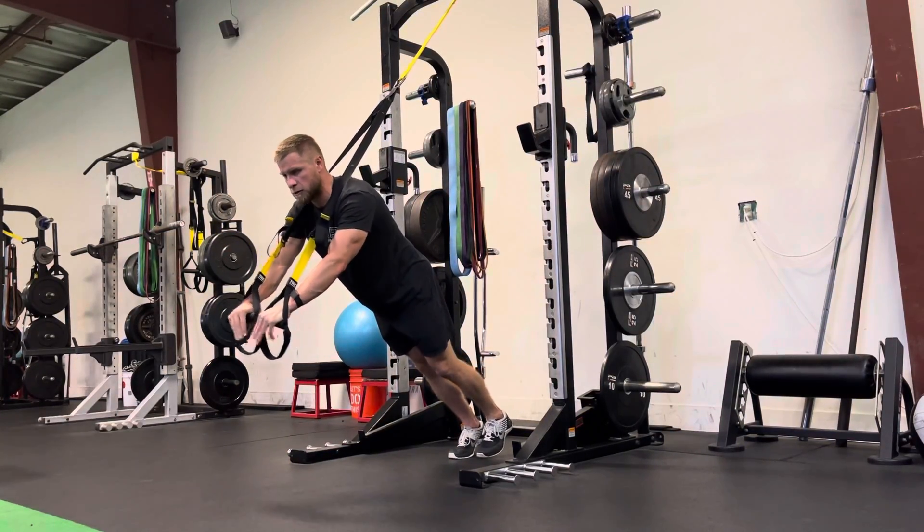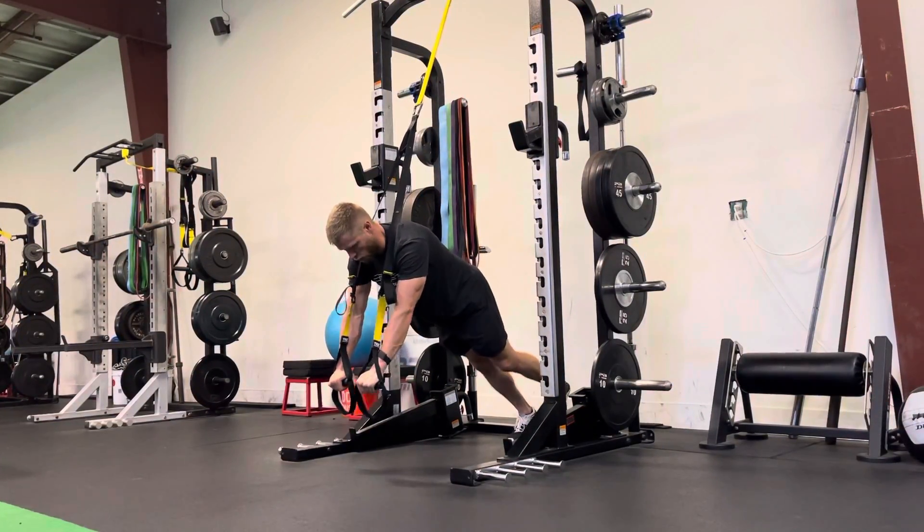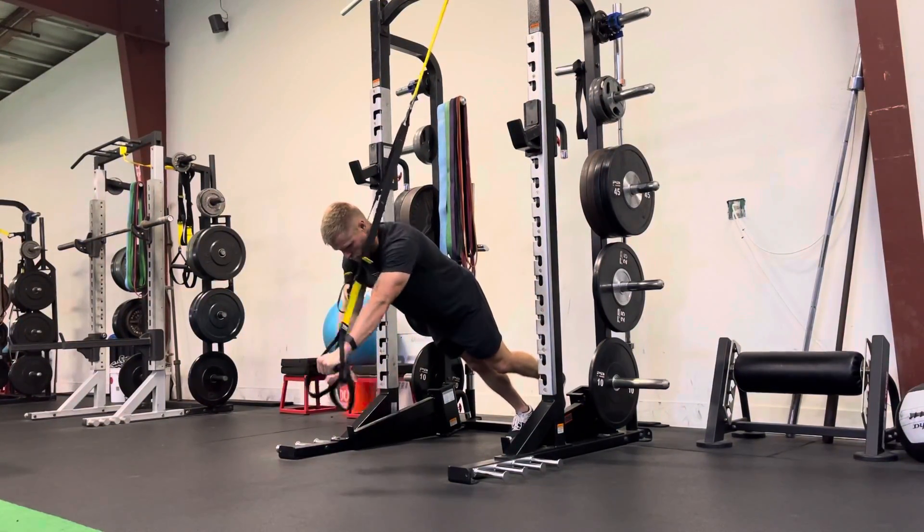If you want to make it easier, start with that foot higher as you flutter. If you want to make it a little bit harder, foot lower as you work through the flutters.